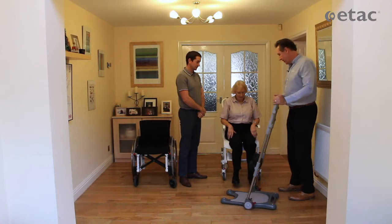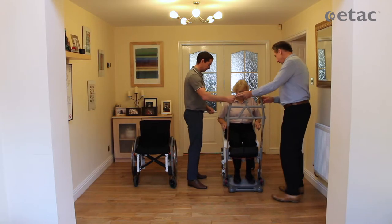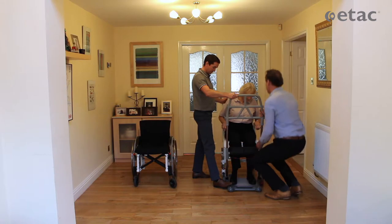Okay Karen, Adam and I are going to use the MoLift Razor Pro to transfer you from your shower chair over to your wheelchair. Just pop that in, get the brake set, and make sure the leg supports are at the right height.